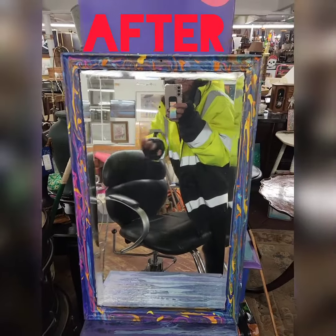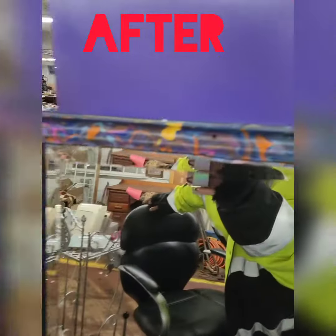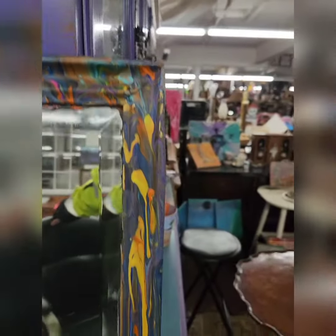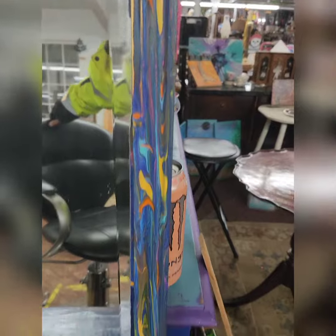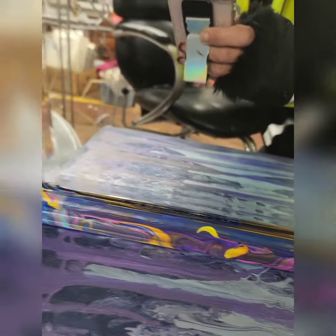I love it! I love the colors, I love it.